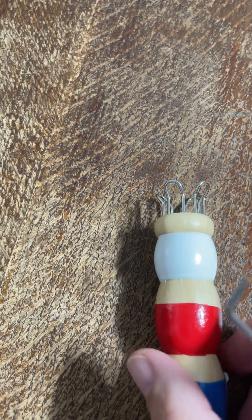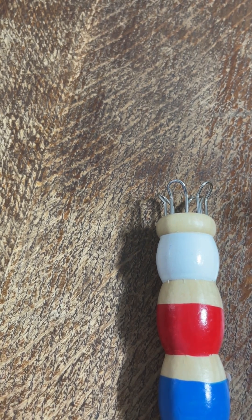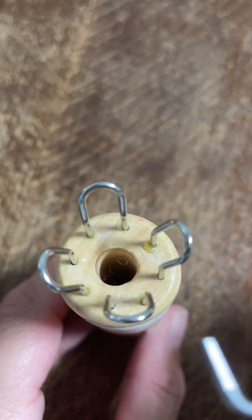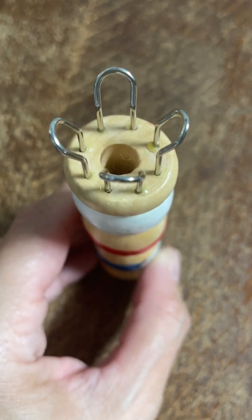Hi everyone, hope everyone's well. Welcome to my tutorial on using a Knitting Nancy, also called a spool knitter or French knitter — they've all got similar terms for doing the same thing. Basically what they do is they make I-cords out of your yarn using the pegs on the top of the spool itself.